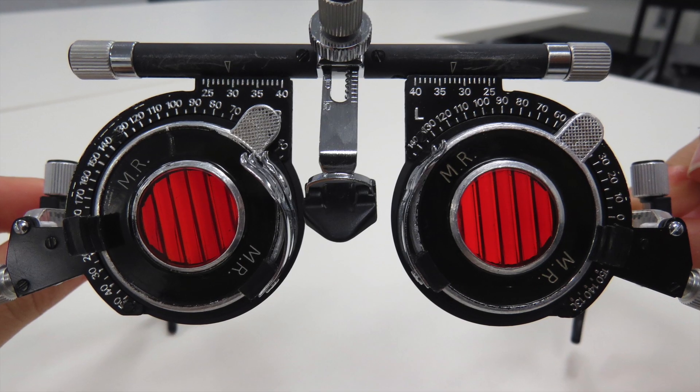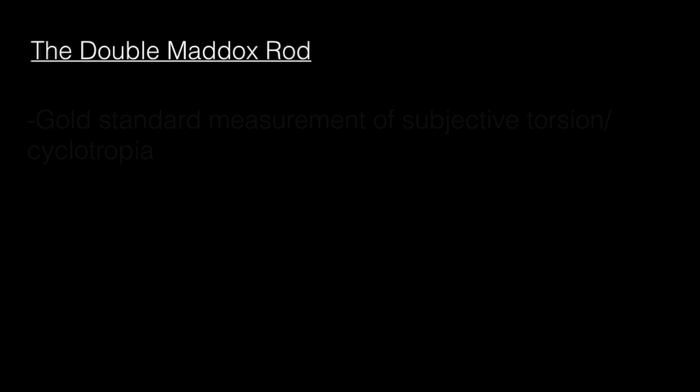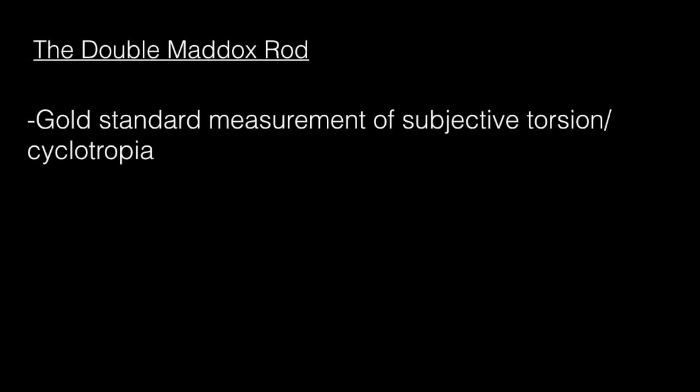This is an instructional video on how to perform the double Maddox rod. The double Maddox rod is a subjective test and the gold standard used to detect and measure cyclotropias, which is the rotation of the eye inwards — incyclotropia — and outwards — excyclotropia.